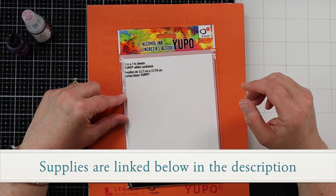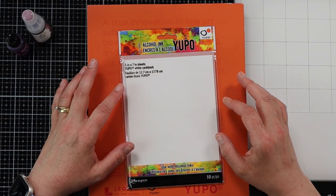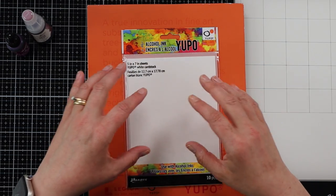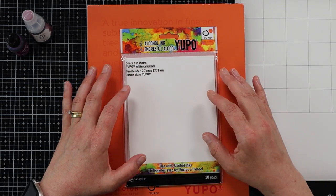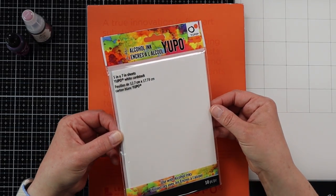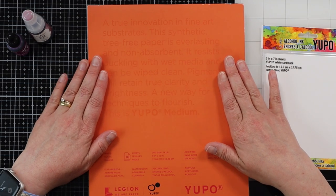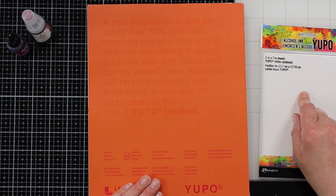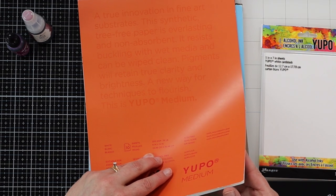Let's talk about the different substrates you can use for creating your backgrounds. The most popular one is Yupo paper. Yupo paper is made of a plastic material, so it's a non-porous surface. If you use regular cardstock, the alcohol ink is going to absorb into it. With Yupo paper, the alcohol ink sits on top so we're able to move it around. The Tim Holtz 5x7 white Yupo is 86-pound; the 9x12 version is 74-pound — slightly thinner but not too much difference.